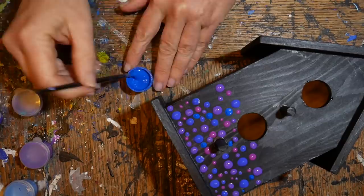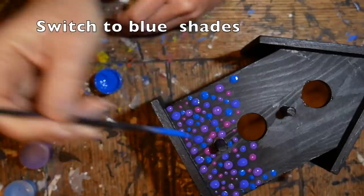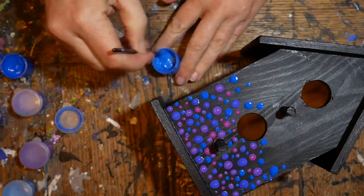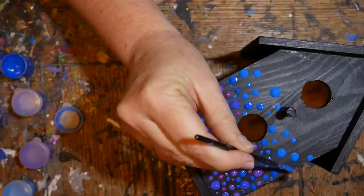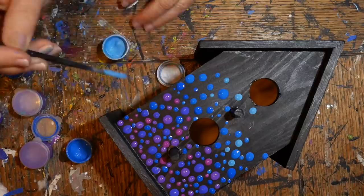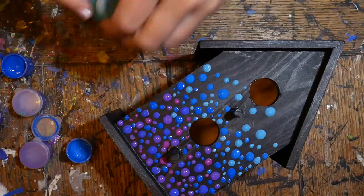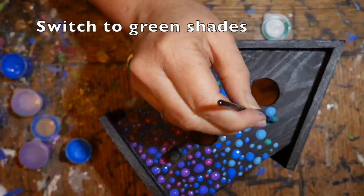Just tap your brush down and it will make the dot grow to a larger size — what you're working for is a lot of variety in dot size. Switching to the blue shades, move them down into the purple but also up so they blend together. Switching to the lighter blue — if your paint isn't forming these little pools nicely off the brush, you'll need to add more pouring medium. You don't want any peaks.